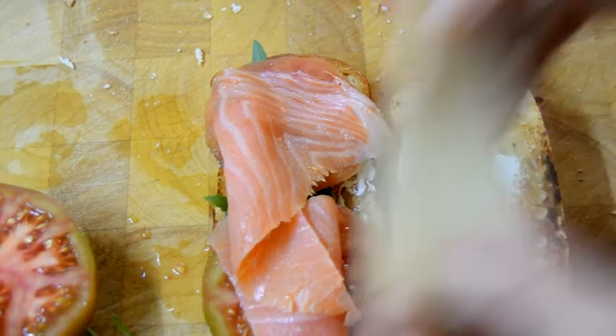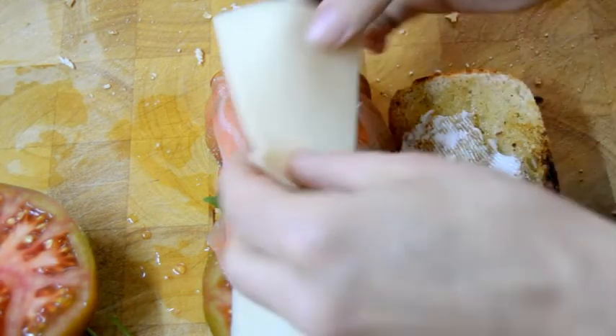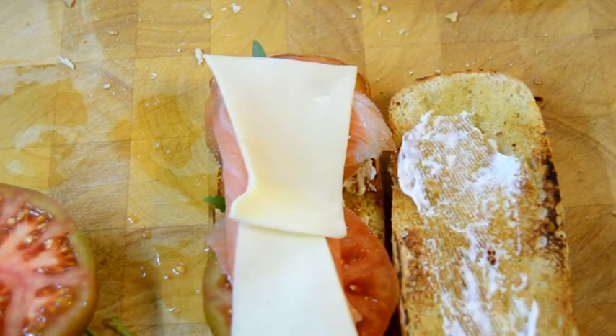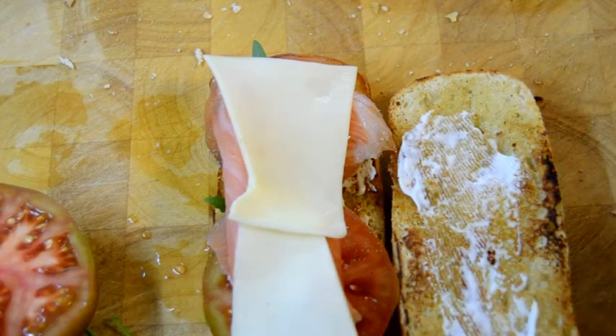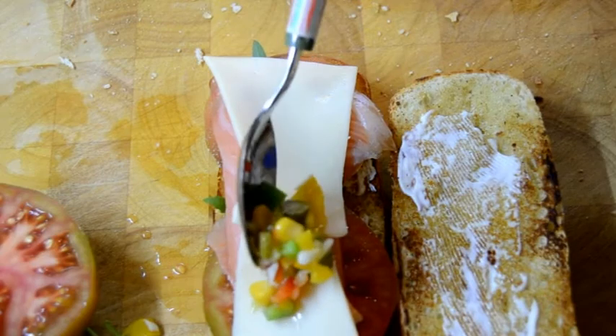Some mozzarella cheese, and the spring vinaigrette that we made in the previous upload.